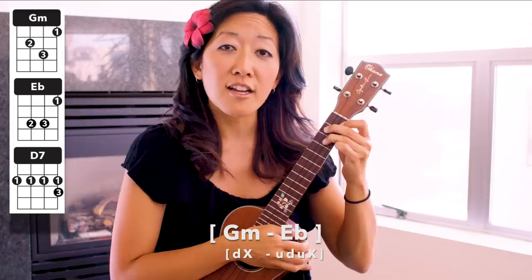Now let's try to take it through to the full E flat — up, down, up, chuck. So we go: G minor, down, chuck, E flat: up, down, up, chuck. Now let's try to do it more in time — G minor: down, chuck, up, down, up, chuck. One more time: G minor to the E flat — down, chuck, up, down, up, chuck.